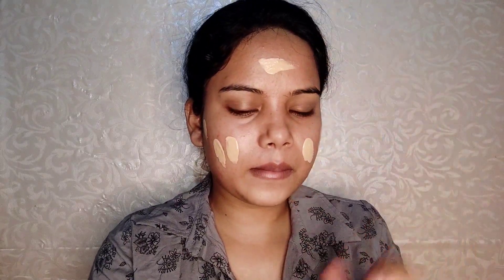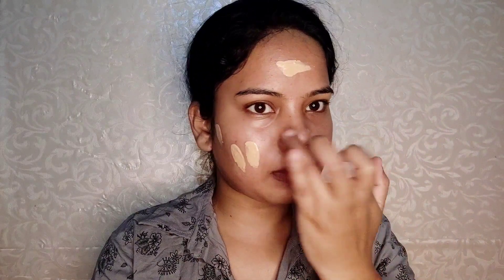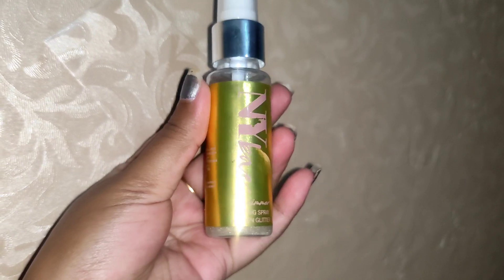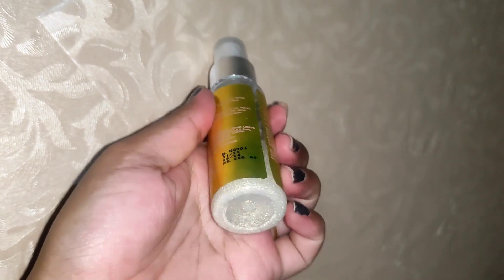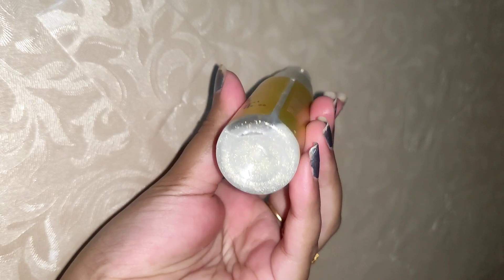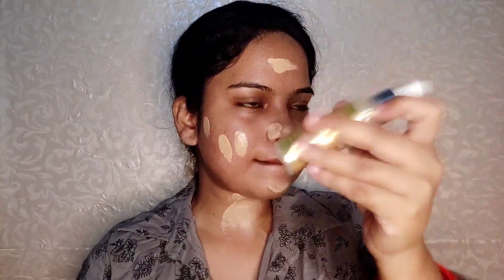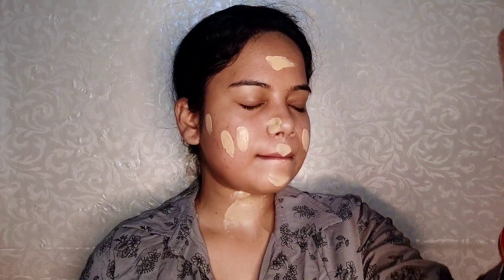I have taken my go-to foundation — it is very affordable and at the same time a very light-fit foundation, best for oily skin. Actually, this is suitable for all skin types. It is Maybelline's Fit Me Foundation in the shade Natural Buff 230.